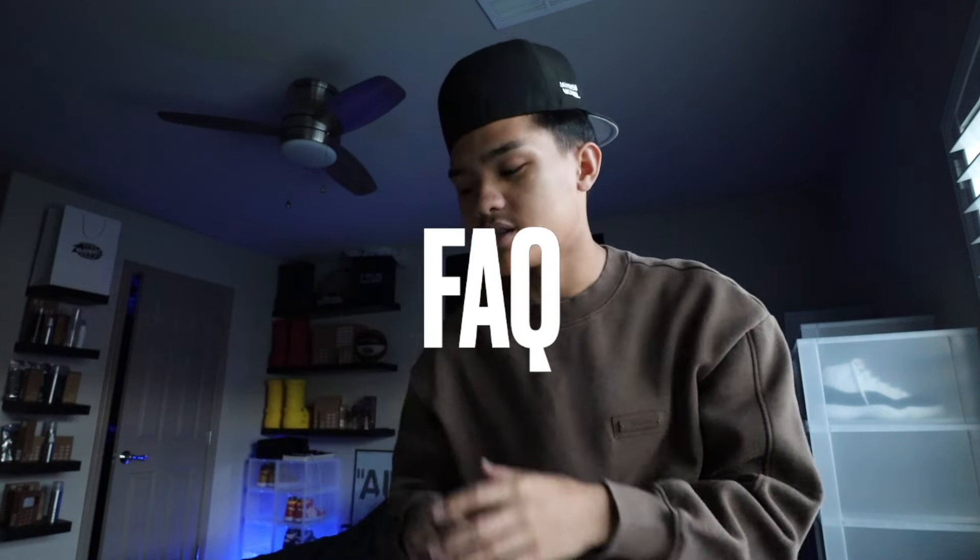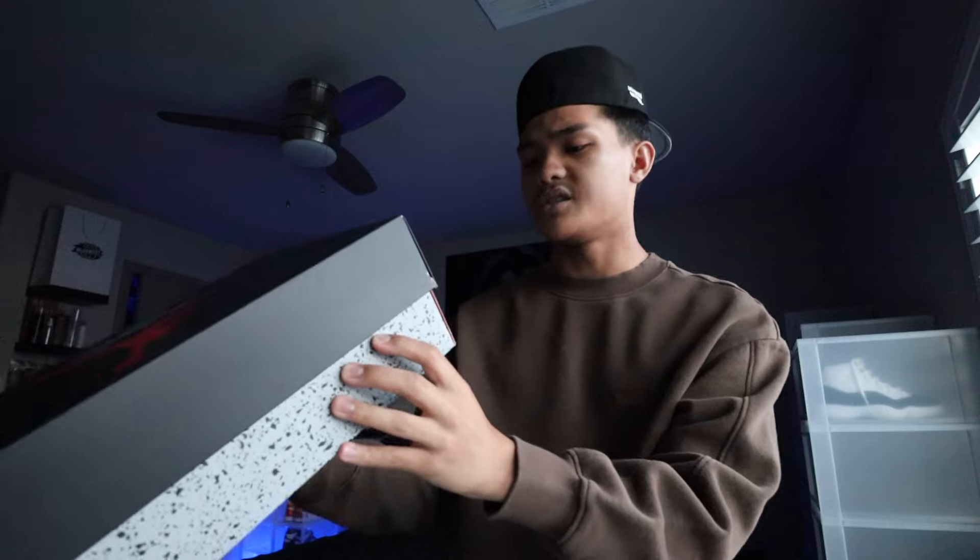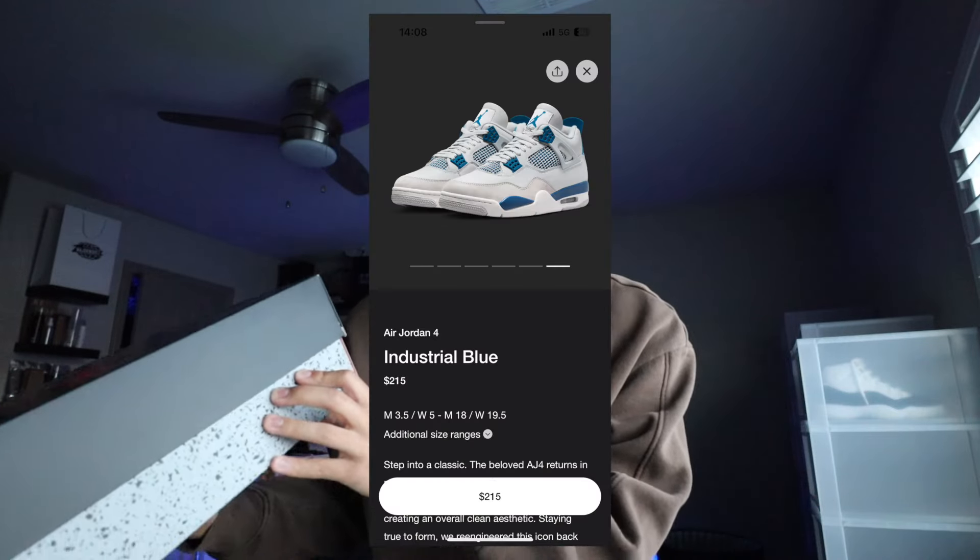On to the frequently asked questions. Are these really called the Industrial Blues? It's weird because on the box, the official colorway is Military Blue, but then you go to the Sneakers app and it says Industrial Blue. I almost feel like whoever made the page on the Sneakers app put in a different name. I feel that these are called the Military Blue Fours — you have the 2012 pair also called Military Blues, so I don't know why the 2024 version would say Industrial Blue. Everyone's going to know these as the Military Blues. There would be no explanation as to why anyone would call these Industrial Blues.